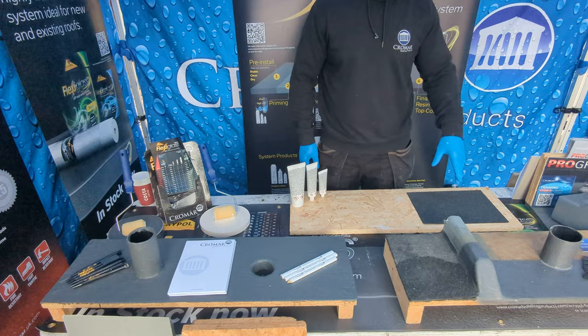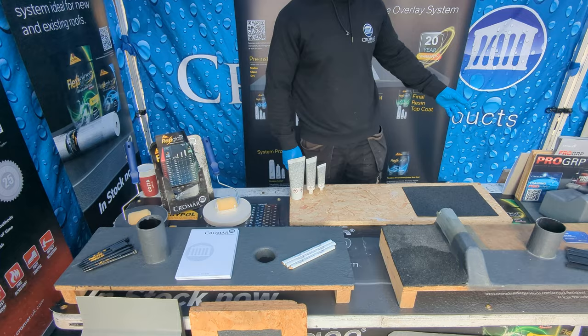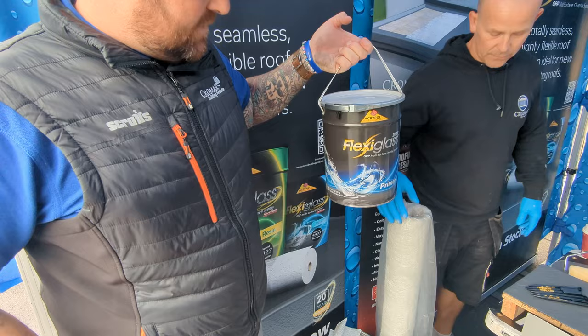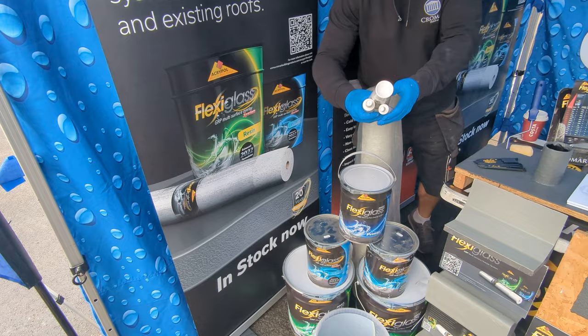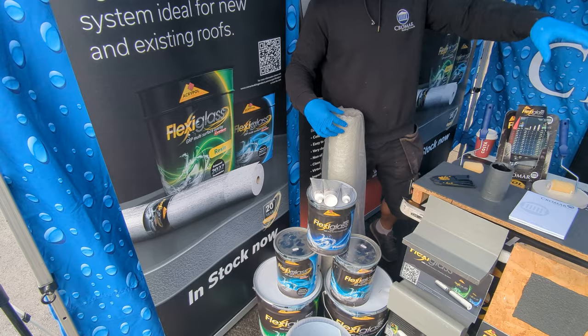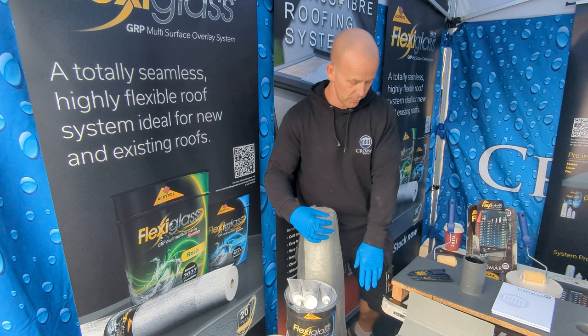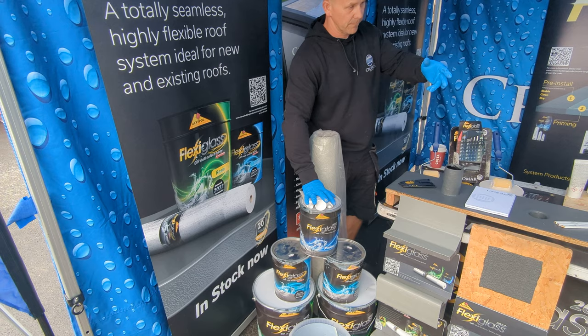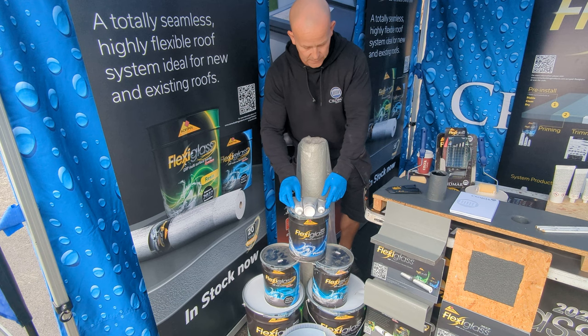I'll talk through the whole system, apply it for you, show you on top of felt going over old roofs, and answer any questions you've got. The whole system: you've got a primer, your resin, your matting, and the catalyst. With regular fiberglass you get a clear resin and a colored top coat. With this system, it's one colored resin that gets you through all the stages — resin, matting, resin — and then you use the same one as your top coat. The primer goes down first to make everything bond to it, and the catalyst goes into the primer and resin to make it go off.